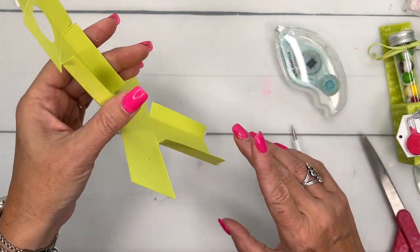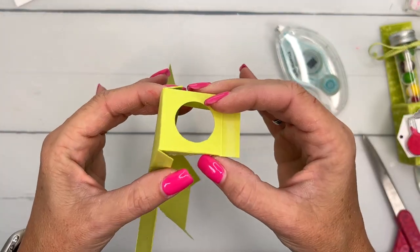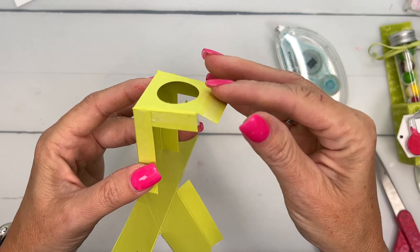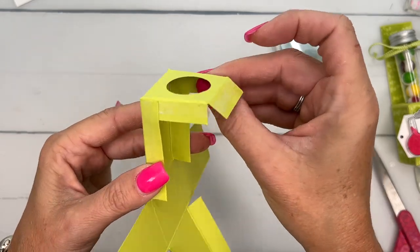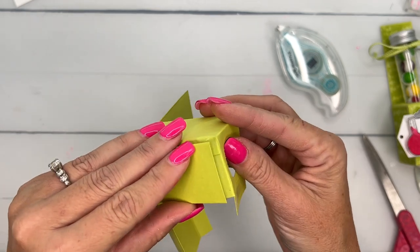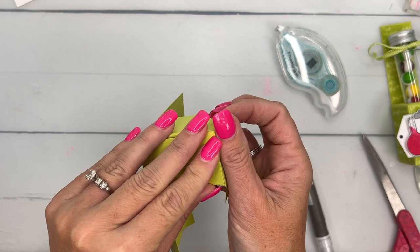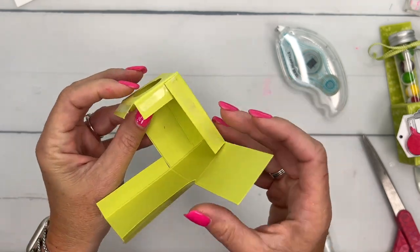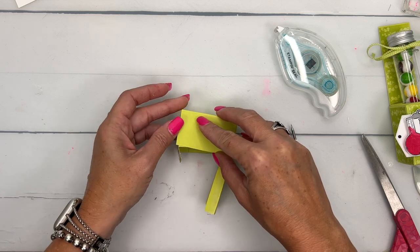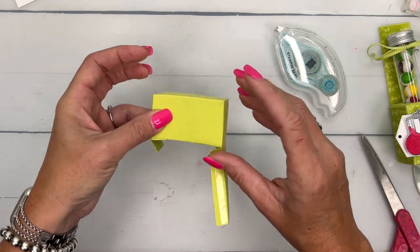So now I'm going to start with the top and fold over this right here so it's square. Make sure that's square. Then I'm going to bring up this side and match those edges right there, and we'll do the same thing over here, pressing my adhesive in.